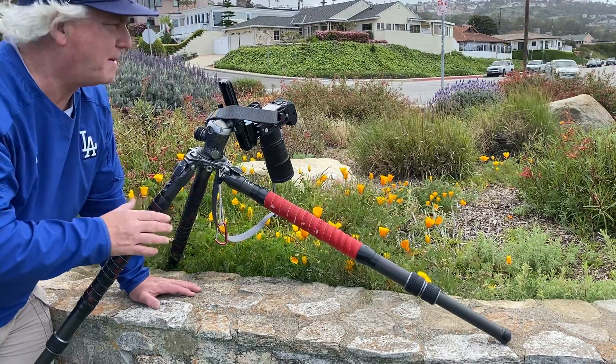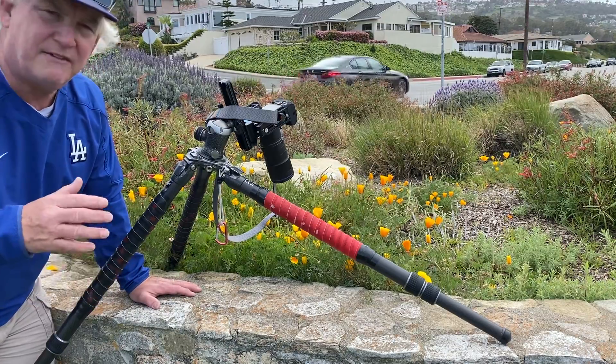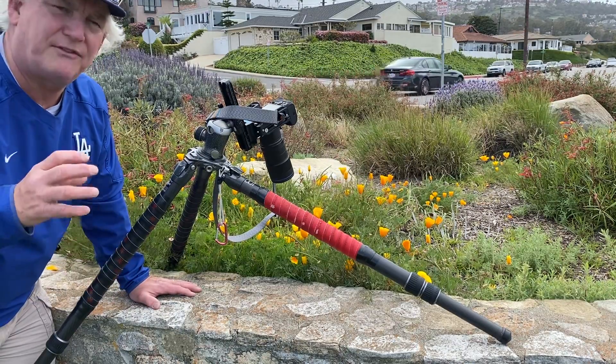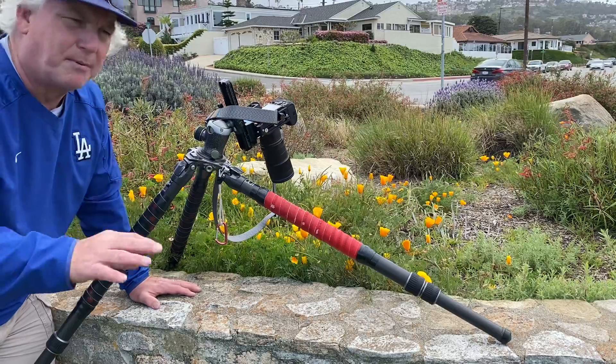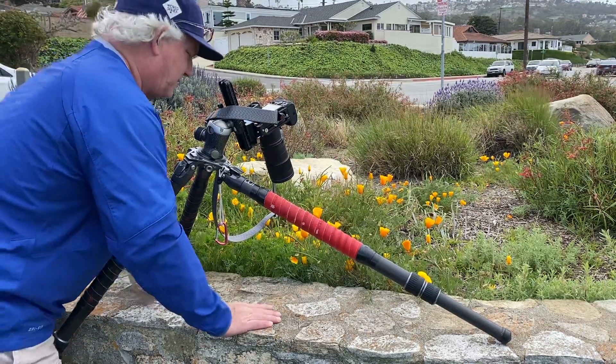So I can get that super sharp, and even if I want to open the aperture to f2.8, I can blur out the background completely and make this great ethereal picture — that's what I'm going to do right now.